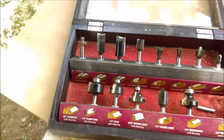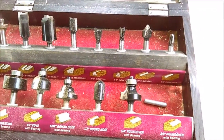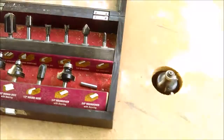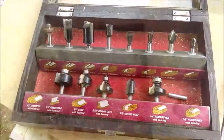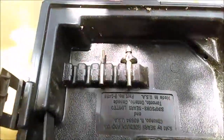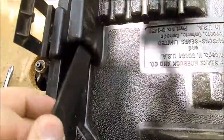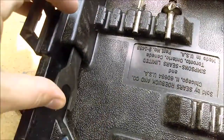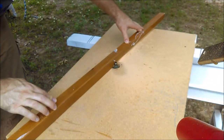I picked up this set of router bits from Harbor Freight and it's done the trick for me — I've had it for a few years and they all work great. I also keep a couple of bits that I use frequently inside the box for my router, and I've cut a slit in the side to keep the wrench, which is very useful so I don't lose it. I'd recommend doing that. And that's all there is to this super simple router table — thanks for watching.